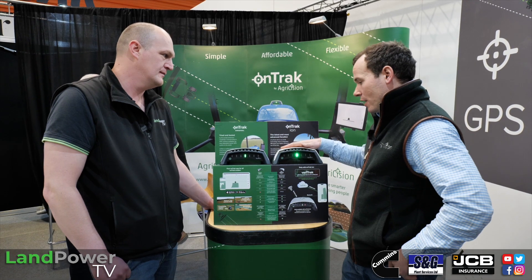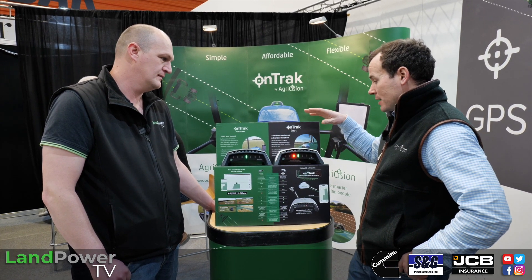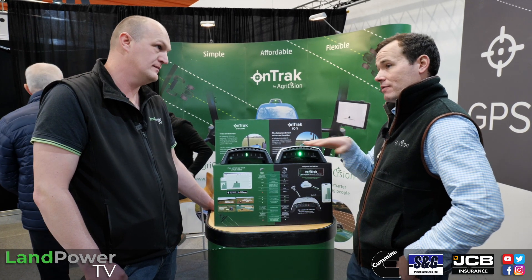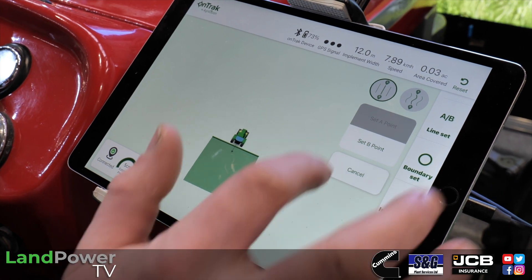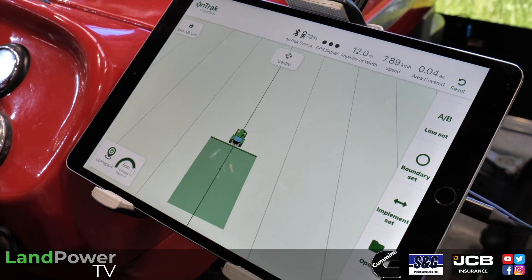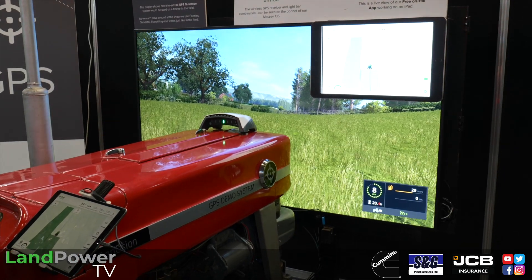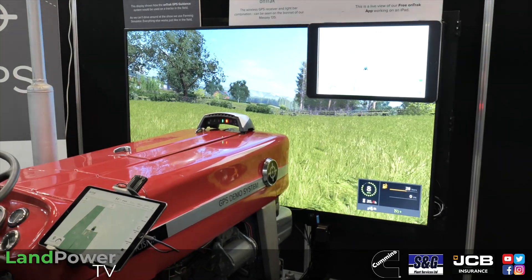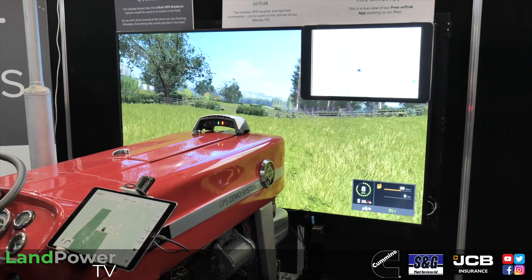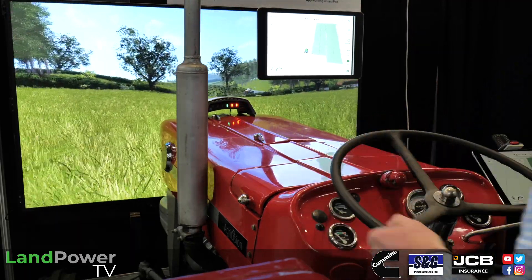Both can be used without any internet and both can be used for a one-off cost — you don't have to pay any more. But with the ION you have the ability to utilise our VeriTrack service, and what that does is bring your accuracy all the way down to five to ten centimetres — more on the five centimetre side when you're using VeriTrack.